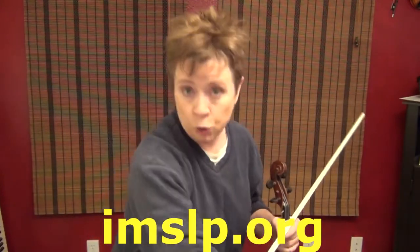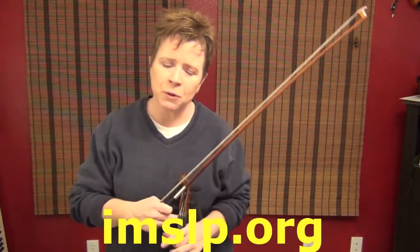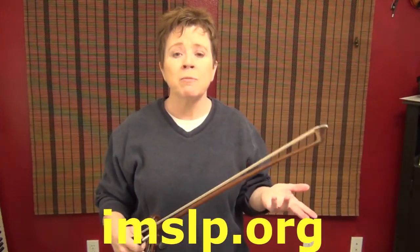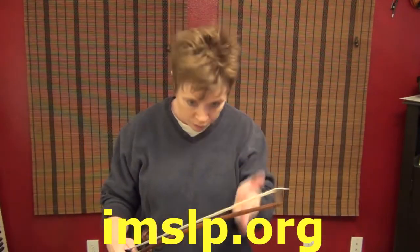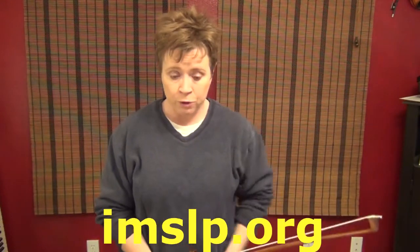I'm going to do number two today. It's so similar to number one, but there are a few things that are different. At the risk of being redundant, I'm going to cover number two, and hopefully we'll work our way all the way through this book because it's a very, very good book.